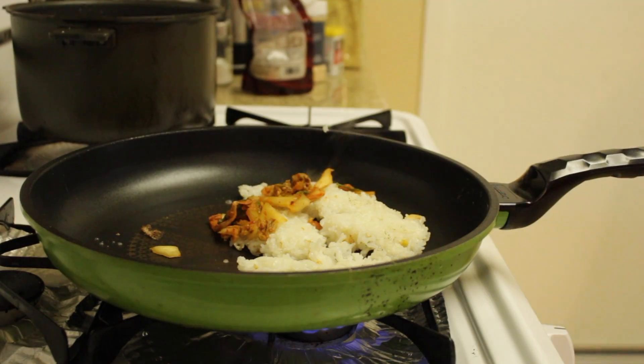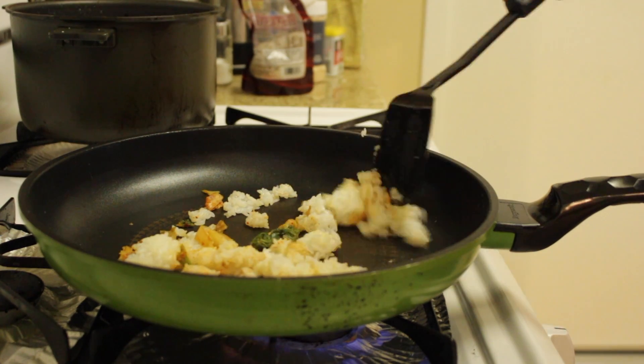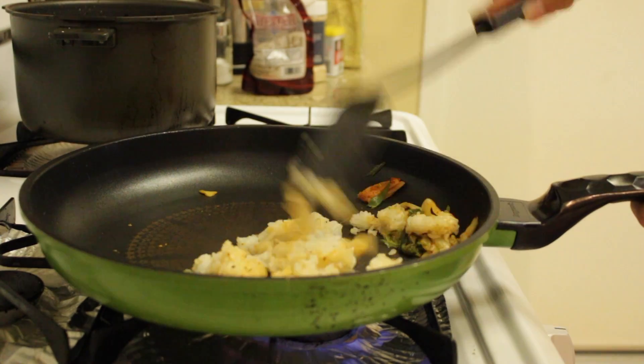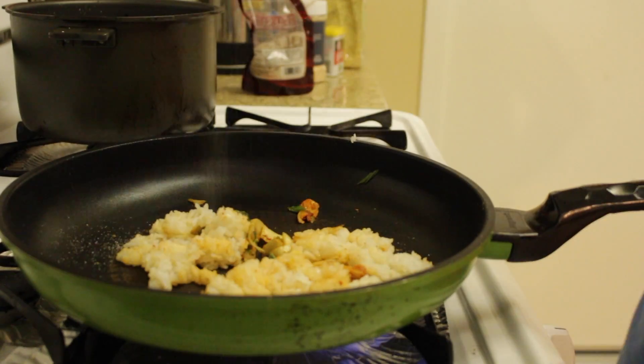And I add that nice spicy kimchi. If you fry kimchi it actually becomes warm and crispy, and the flavor transfers to everything in the pan, so the rice will actually taste pretty good.